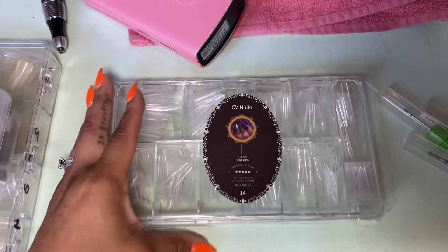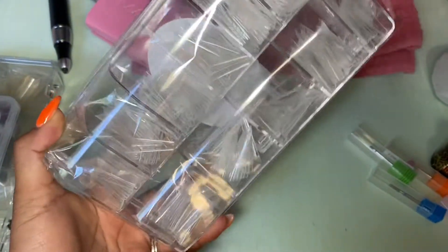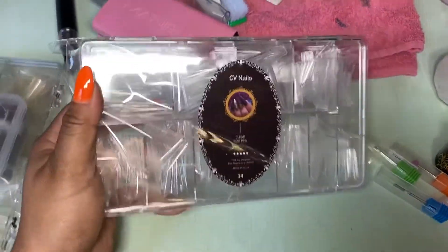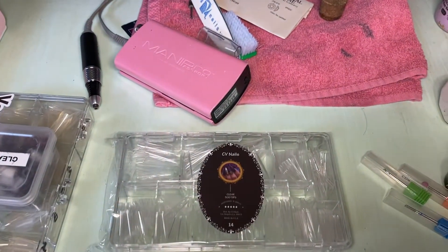I was excited because I bought a couple of things. The first thing I bought was nail tips — they're already coffin shaped and I love that they're so long. Look at that. You don't even have to file the shape. It is becoming easier to do nails. I can't really see because of the glare.